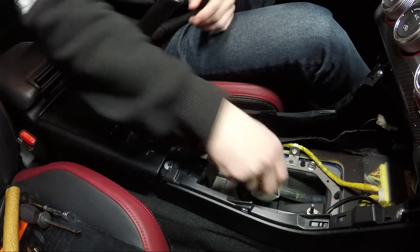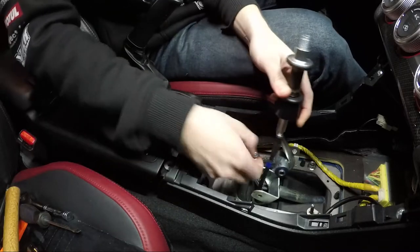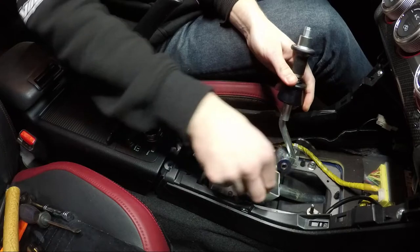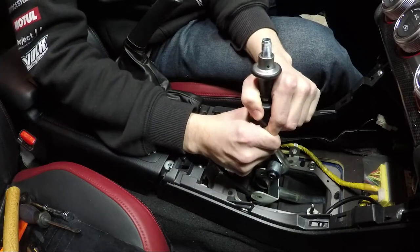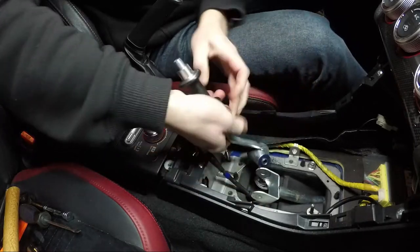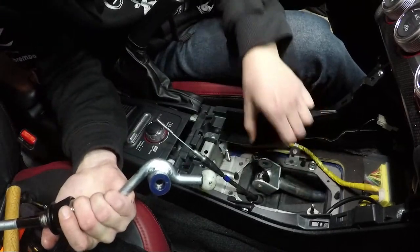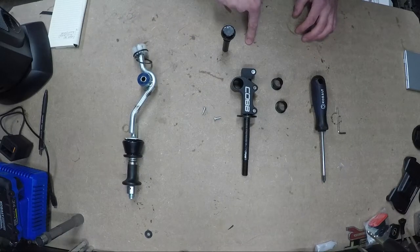Once you get the snap ring plier out, you can lift on the shifter. This piece on the left — you can see — is the actual reverse cable. Pull that out and push it aside. You can lift straight up and you should be able to get it. Mine was a little bit caught. At this point we're going to be transferring everything over from the stock shifter to the new shifter.